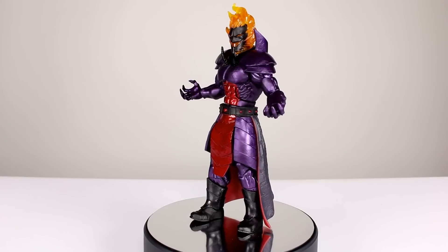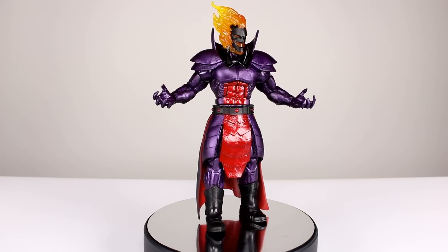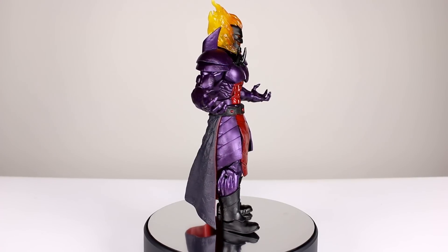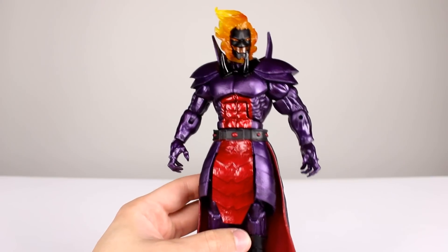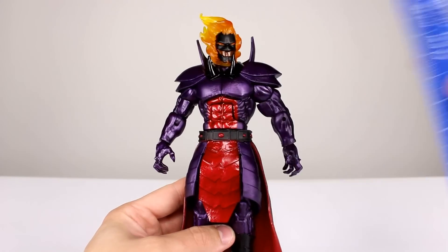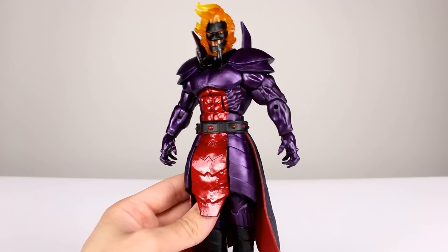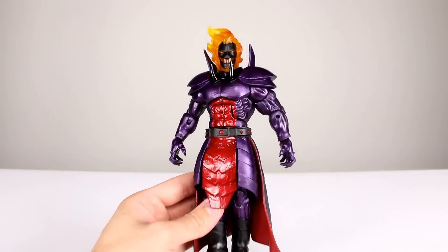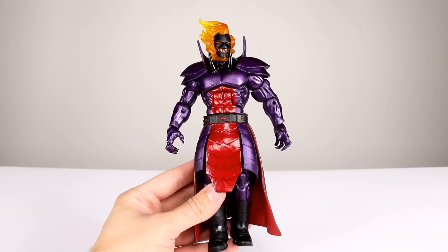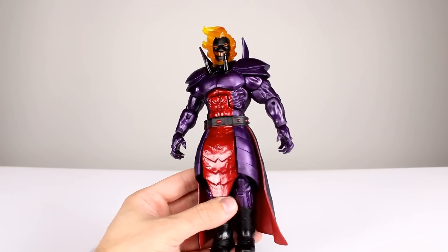I'm not crazy about the neon green skulls, but the figure itself is basically everything I want out of a Build-A-Figure, other than the towering size of the old Toy Biz and even early Hasbro Build-A-Figures. Let's get him off the stand and take a closer look. This Dormammu Build-A-Figure stands, if you count the fire, about nine inches tall, give or take — just shy of 23 centimeters. He does have some size; he's just not one of those giant Build-A-Figures. But that's not a bad thing because this is Dormammu — it's well suited and well executed for the most part.